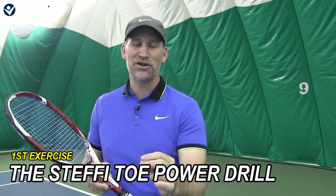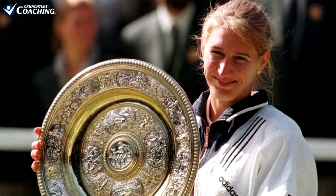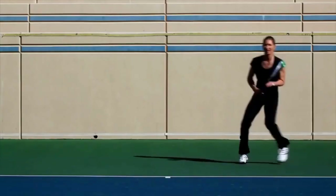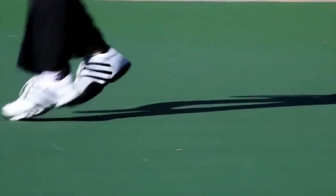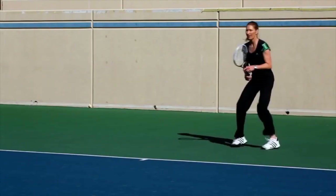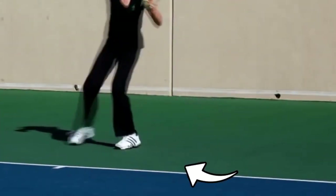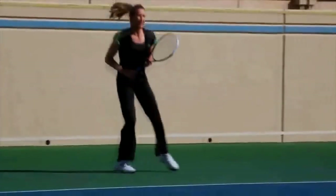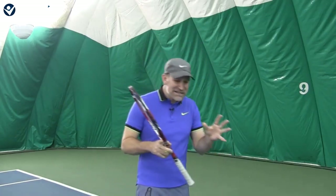Our first exercise is called the Steffi Toe Power Drill. If you don't remember who Steffi Graf was, she was one of the best players of all time and she had amazing footwork. One thing I noticed is she kept turning her toe as she's hitting. So this is the first exercise — we're going to work on a toe turn, a Steffi Graf toe turn for massive power. A lot of people with their feet are very stiff and they don't move.